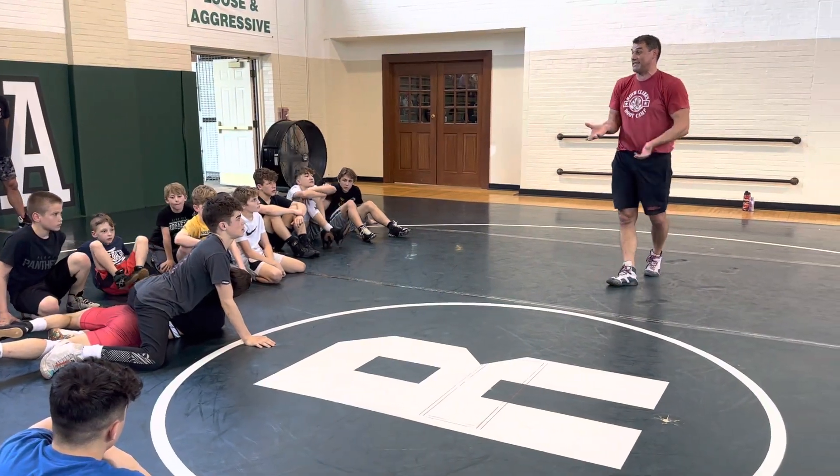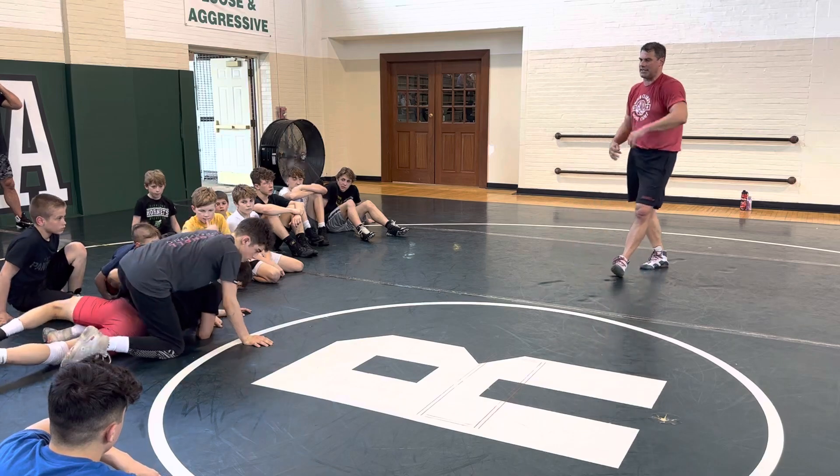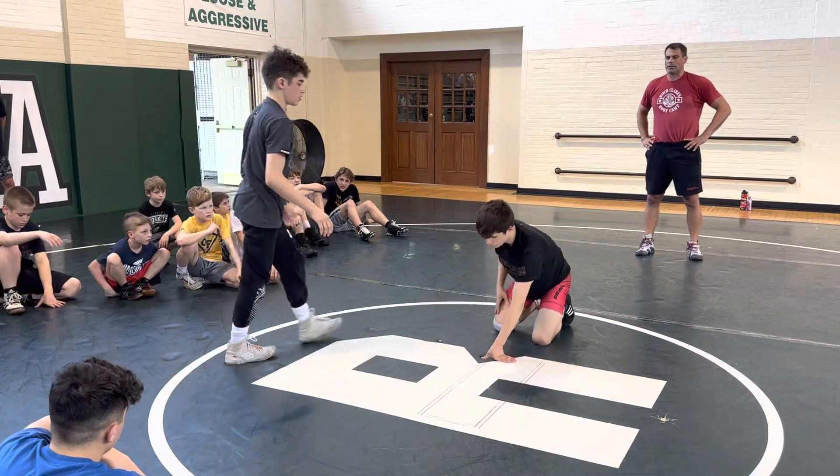What saved you? What saved him? I mean, he was in good position. All right, do it again, but I'll only try to get to here. Before you roll, let him get to his seatbelt, okay? So again, jam.